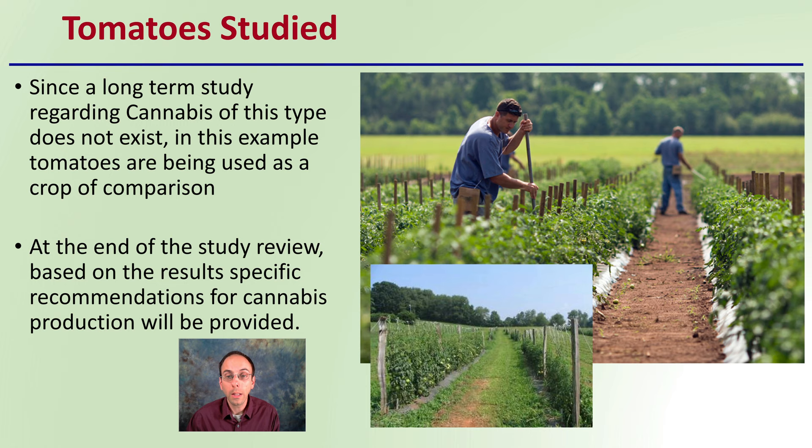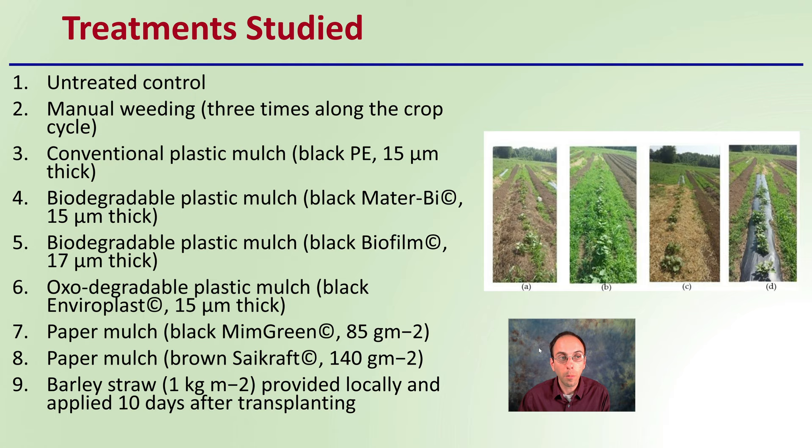There were nine treatments, which you can see all listed here: one being an untreated control, one being manual weeding, conventional plastic mulch, and then different types of biodegradable plastic mulch, as well as paper mulch. You're welcome to pause the video and go through these in more detail if it's of interest to you.